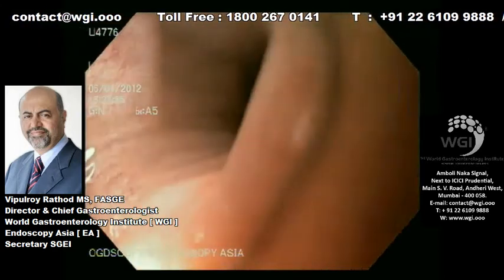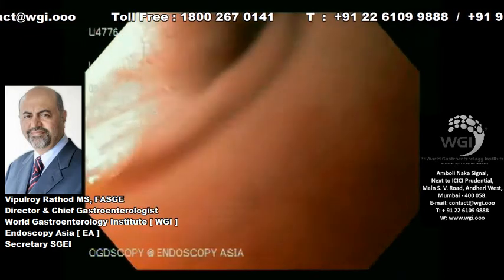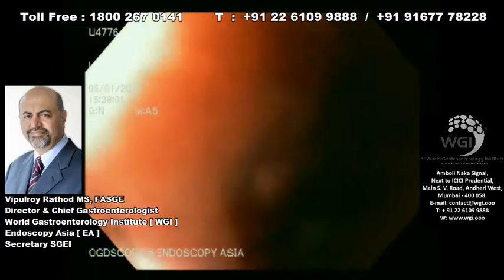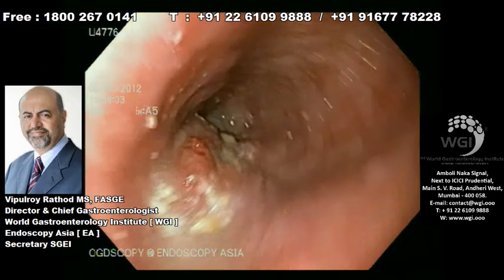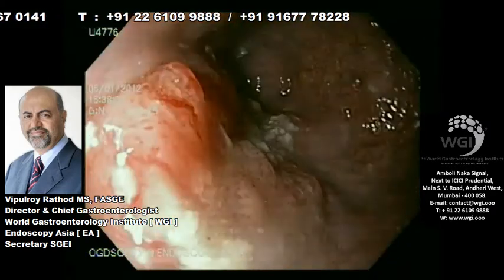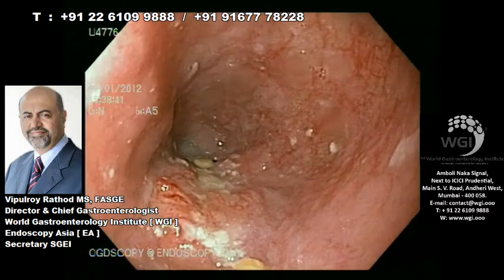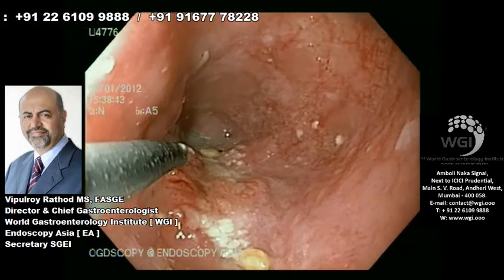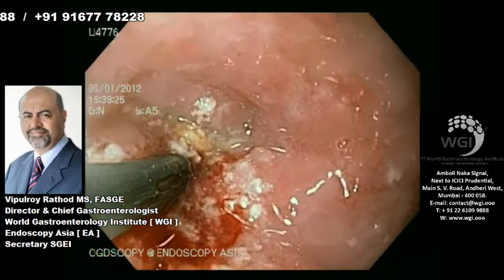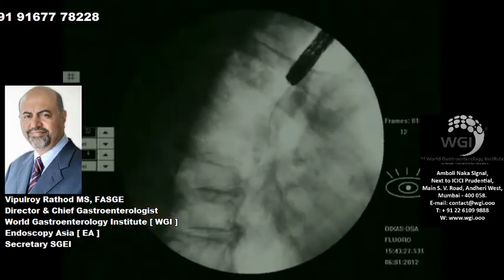Over 2,000 esophagus cases that we have staged so far, we never had an opportunity to say we can't go across a stricture. It's always possible to go across any tight stricture such as this if you use the correct accessories. Here we are going to use a biliary dilator with a hydrophilic guide wire like a Terumo.